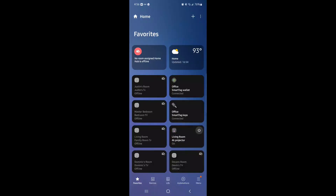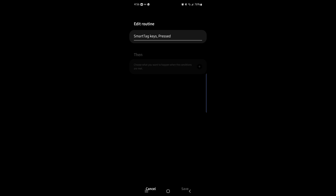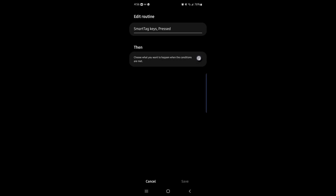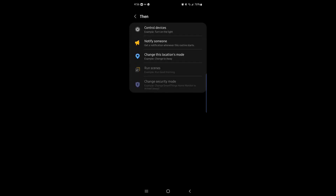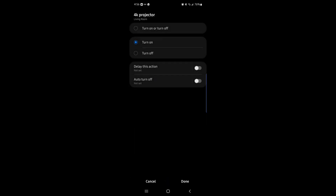If you're interested in programming the button on the Samsung tag, here's how to do that. Press on the device or tag you want to program, click on Connect Device, then click on the device you want to control, click on the functionality, hit done, and then save.